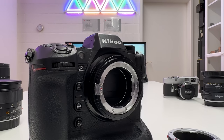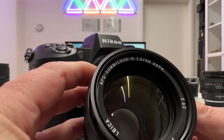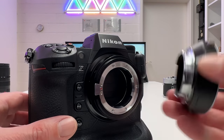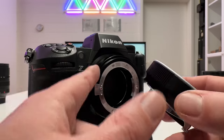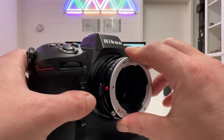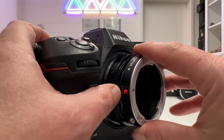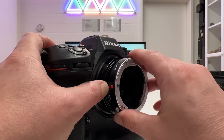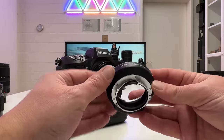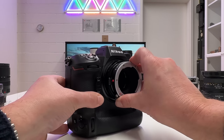Next I wanted to try a Leica R lens — the APO-Summicron-R 90mm f2.0, a beautiful lens just under 500 grams. Unfortunately I was not able to mount my Leica R-to-M adapter onto the TechArt adapter. The red dot aligns and the pin goes in fine, but I cannot turn it — there is resistance. I don't want to damage either adapter, so I gave up. Maybe other third-party R-to-M adapters work, but the original Leica one does not fit here.